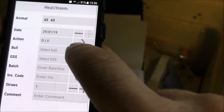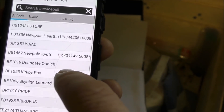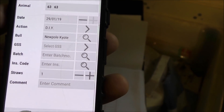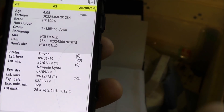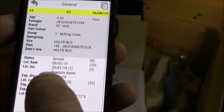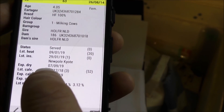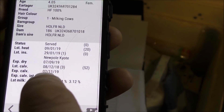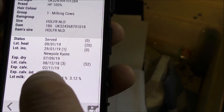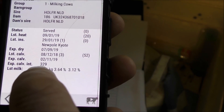DIY AI, and we will select our bull — that will bring up a long list of bulls. We go down and find the one we want, which was New Polk Coyote. Press that, that's come in there as the bull. Press the tick. Now she's changed to the yellow colour at the top — status has changed to served. Last insemination is today. So it's now calculated: she will be expected to dry off 7th of September, with an expected calving date of the 2nd of November 2019 and an expected calving interval of 329 days.